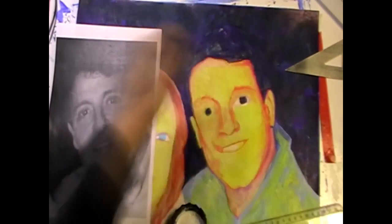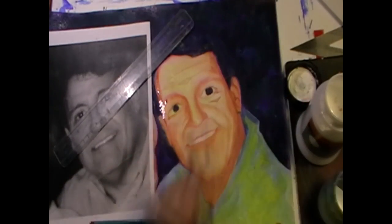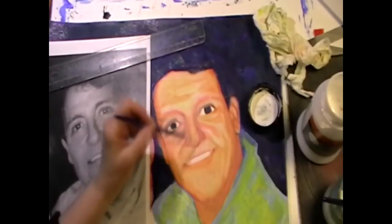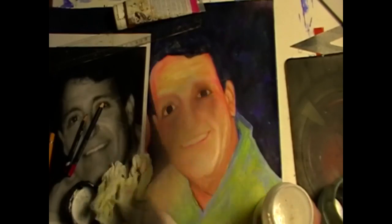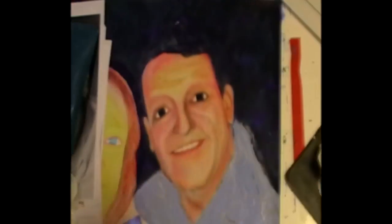Now here you see me blocking out the face with a ruler, and I use a watercolour pencil that's yellow to put the marks in so you don't see it too much. And then when I use the water and acrylic it gets rid of it.